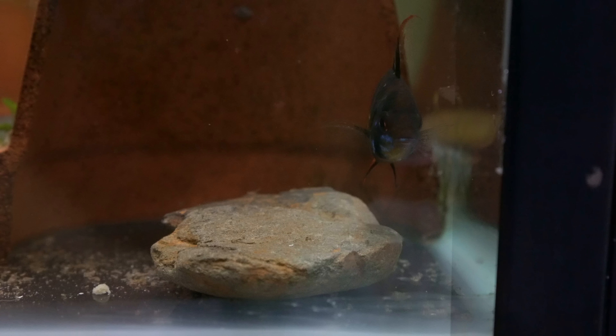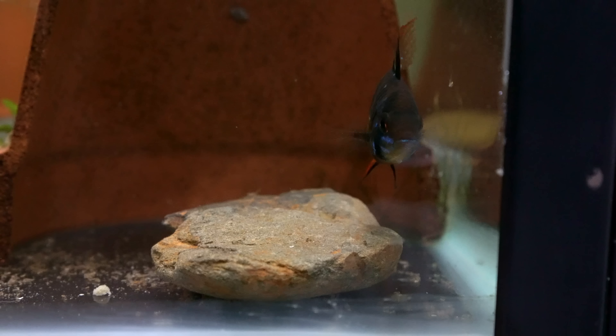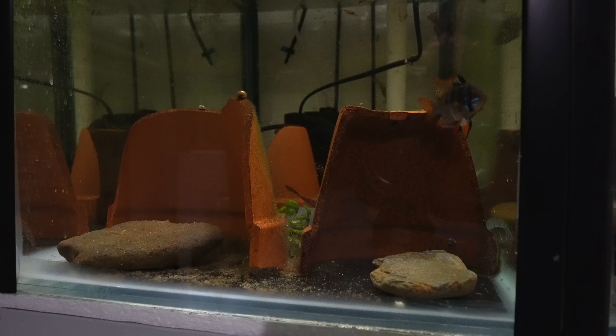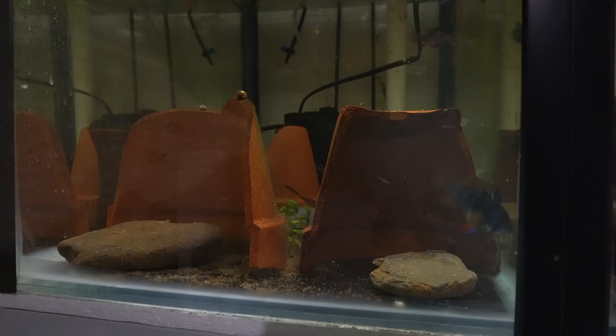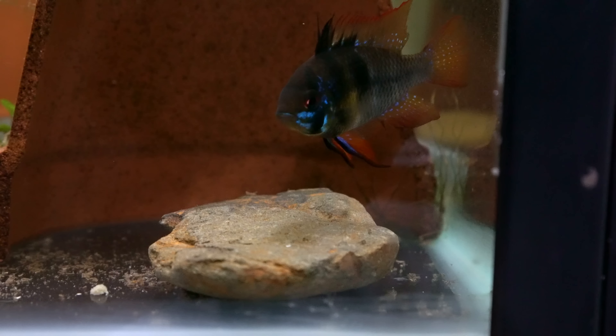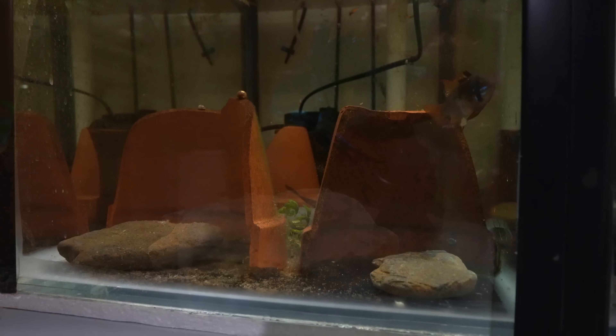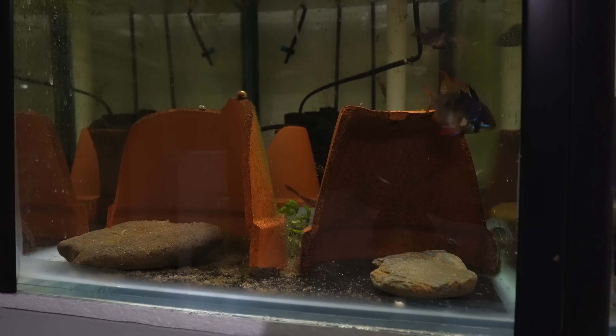These fry are actually starting to free swim now and I'm assuming by tomorrow they should all be free swimming and at that point we can give them a feeding. Adding the dither fish I think is a good idea because it's made the pair really have to work hard to keep their fry safe, and it also means that the pair is taking aggression out on the endlers rather than bickering with each other and eating their fry. So I'm showing you this so you guys can compare the two methods — let's get back to our auto feeding system.